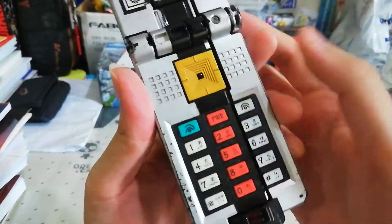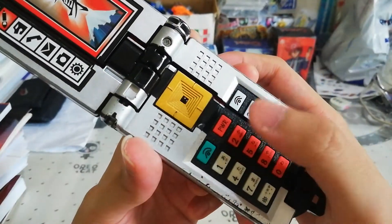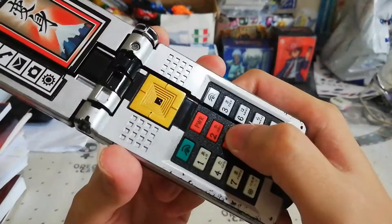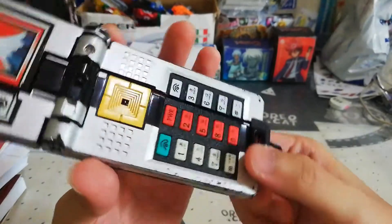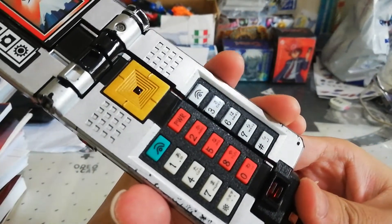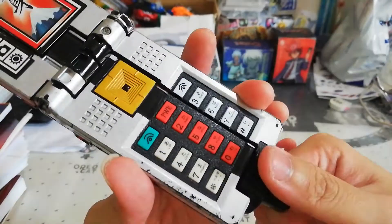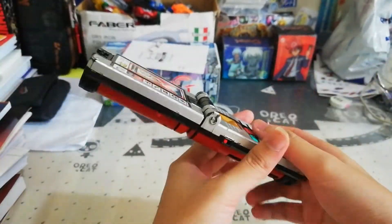If you press the first button, that's Shishi Origami, which is Shinkenger Red's mecha. If you press this one, that's the Ryu Origami — or Dragon Origami — piloted by Shinkenger Blue. This button gives you the Kuma Origami, or Bear Origami, piloted by Shinkenger Green. The next is Saru Origami, or Monkey Origami, piloted by Shinkenger Yellow. And the last one is Kame Origami, or Turtle Origami, piloted by Shinkenger Pink.